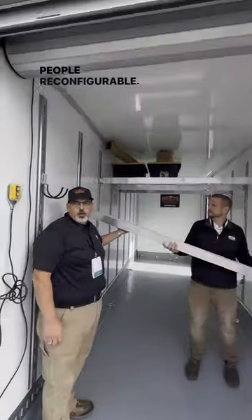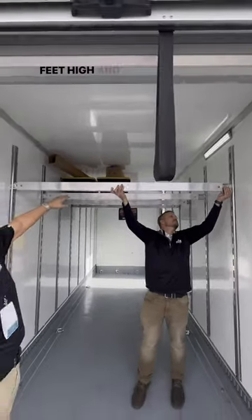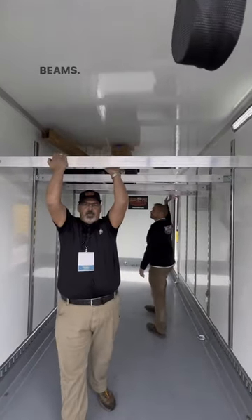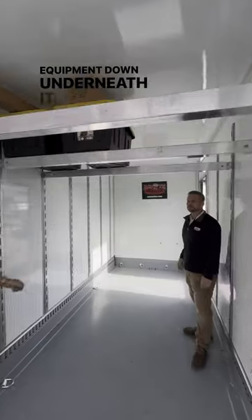These are reconfigurable. Our eight-foot ceiling enables you to put that shelf at six feet high and still have a thousand pounds for each one of these beams. So I can build a second floor in here and still get all your equipment down underneath it.